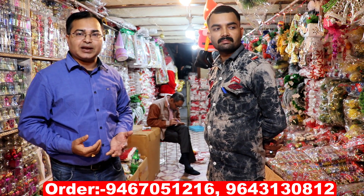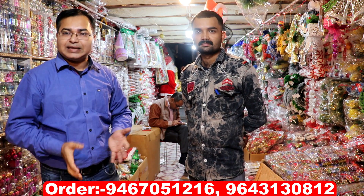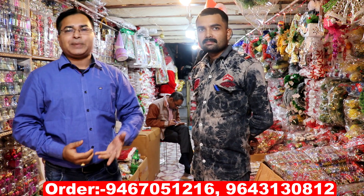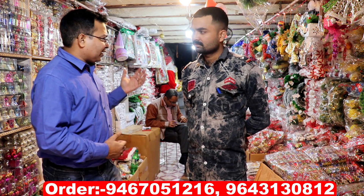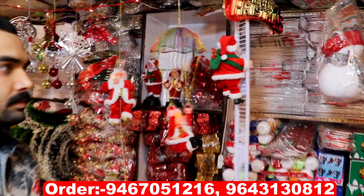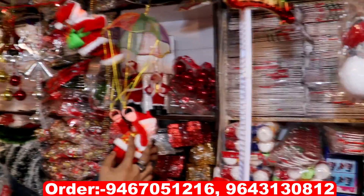If you are thinking about taking a business, I am going to take you to Sadar Bazaar. I have given a lot of videos in the last year. I am going to show you the variety here — we will reach here. This is Santa Gate.